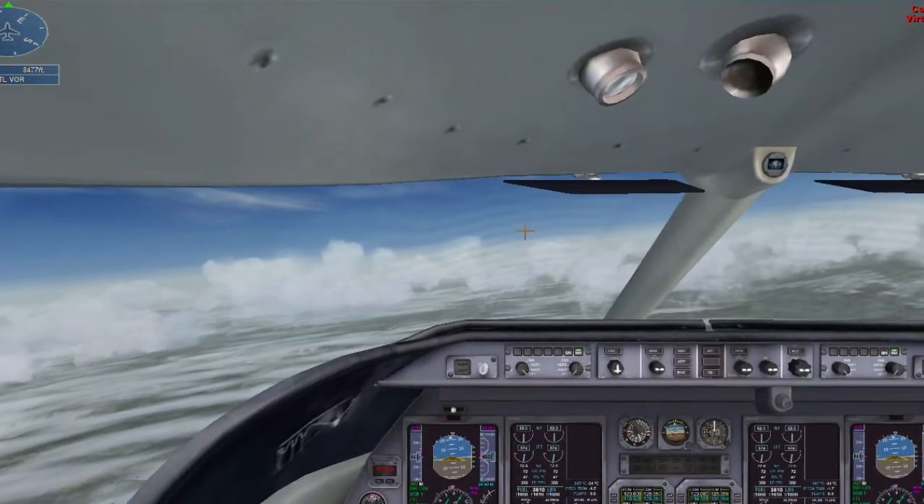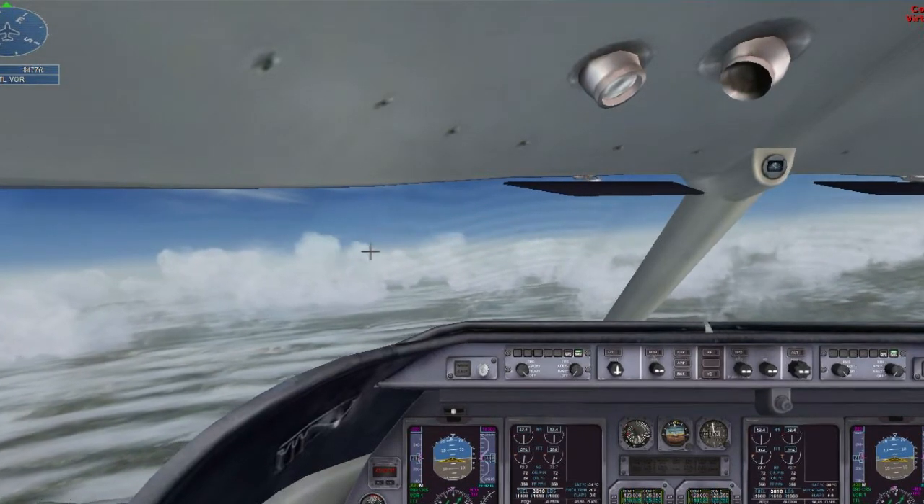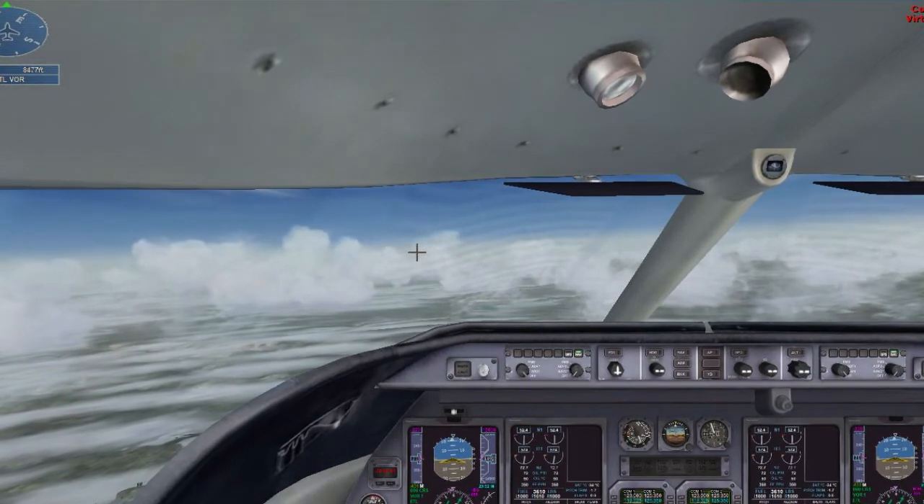Slowing down to 180, Lear 5 Lima Romeo. Reduce thrust to slow to 180 knots, maintain 12,000 feet.